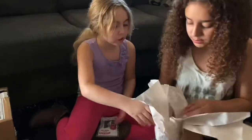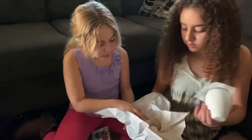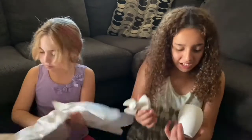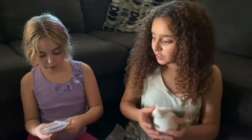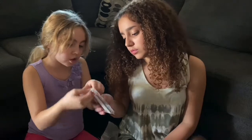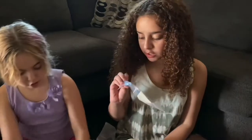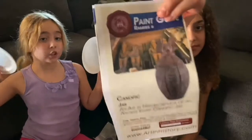Oh, it's an entire thing! Yeah, you can paint it — it's actually pretty cool. There's a top too. What comes inside is there's some paint — there's like three colors, a paintbrush, and sponges to make it look authentic, and two plates.